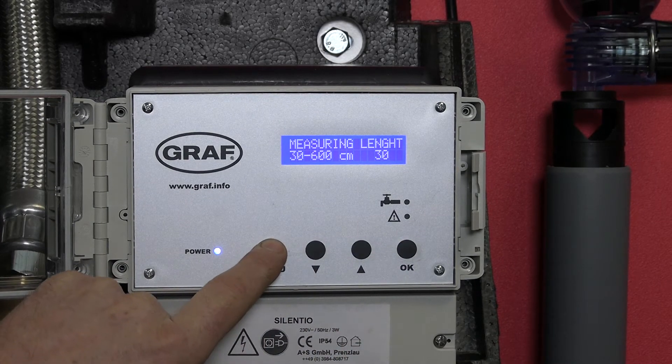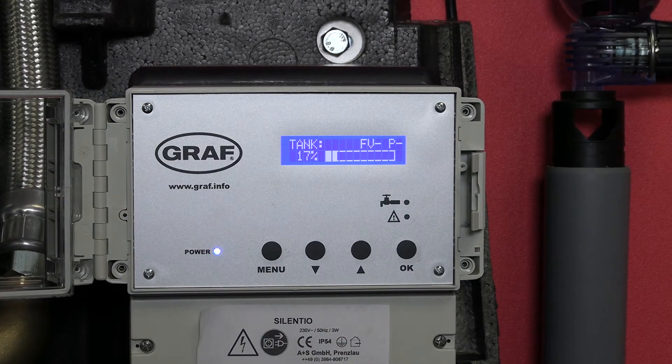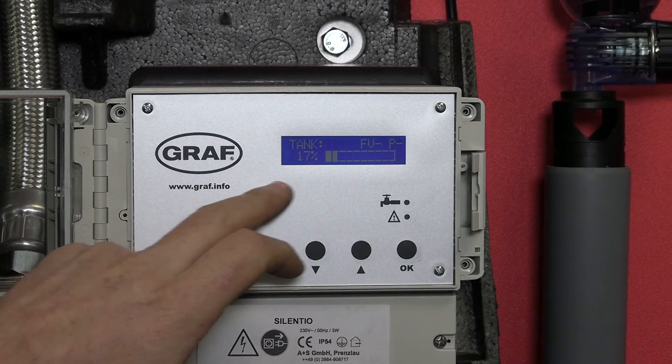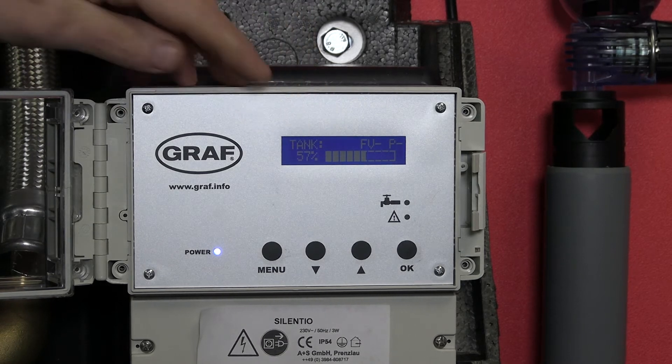Now that we've set a new depth, if we press menu and come back to the main screen, we'll see that instead of our tank being 17% full, that's now going to adjust to our new tank depth. We'll now see the percentage rise and our tank is 57% full.